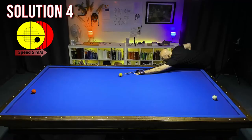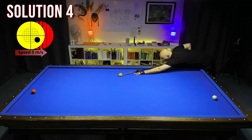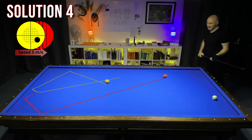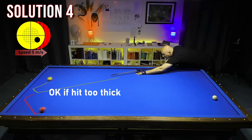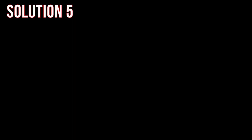Now let's jump to the next three shots. Again, I play from the red ball, but this time with a thicker hit and draw shot with right side spin to come again from the long rail. But it's very sensitive in combination with the bad approach, the high speed, and the draw. Anyhow, I made six points. If you have to reach long, think about changing the shot.